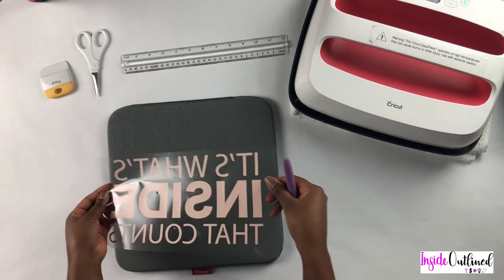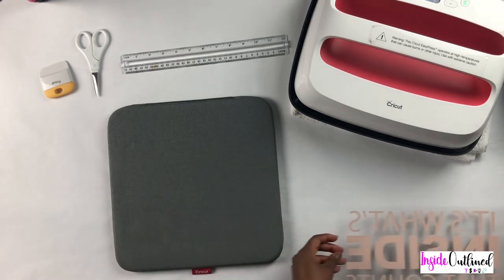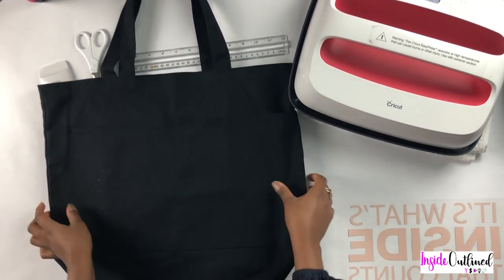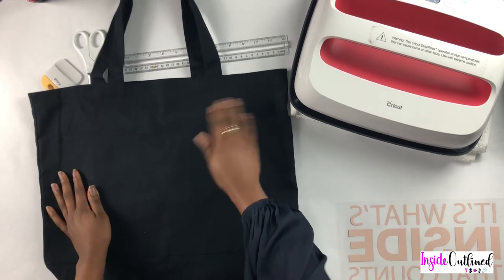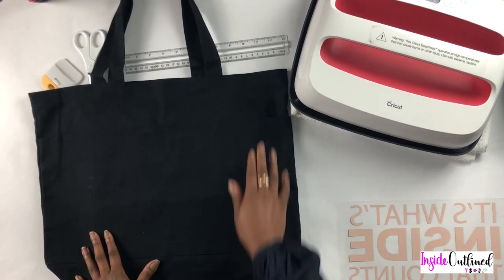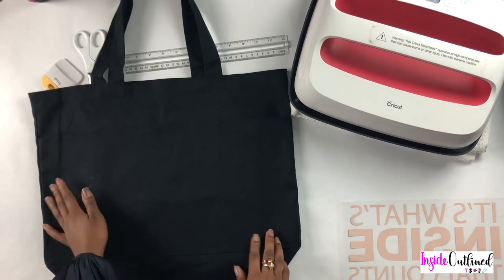Now I will grab my canvas bag so that I can apply the HTV to it. This is the canvas bag that I got from Hobby Lobby — I don't remember how much it cost, but I'm pretty sure it was less than $5. I need to grab my lint roller just so I can get some of these pieces off.